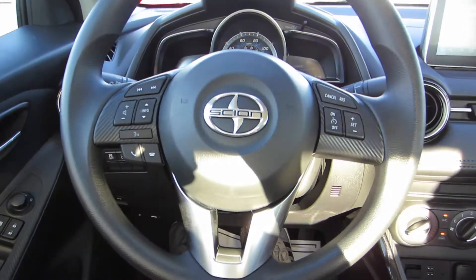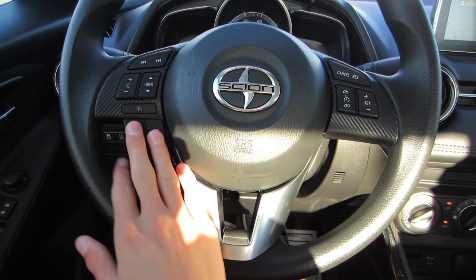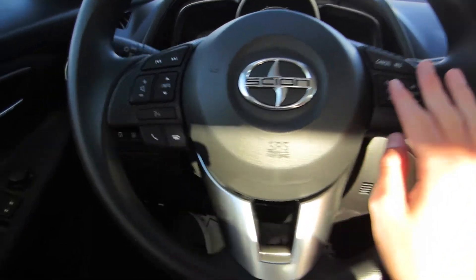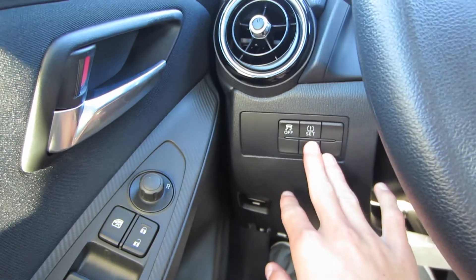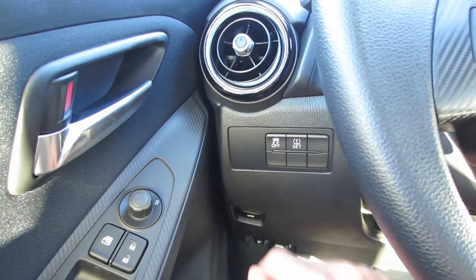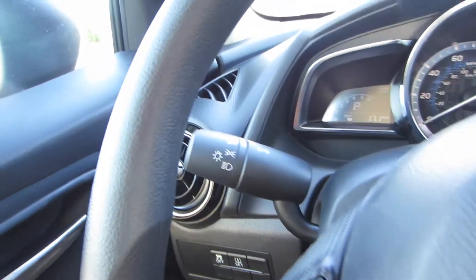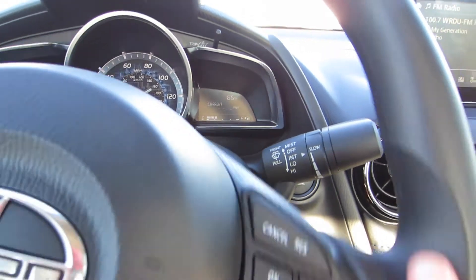The driver window is automatic up and down, power locks, power mirrors, and a chrome door handle. Looking at your steering wheel, it's an all-new design for Scion. You do have audio controls, Bluetooth controls, and cruise controls on the wheel. To the left of that you do have your traction control off, TPMS reset, rear trunk release, and your fuel door release. To your left you do have your headlamp controls, and to the right you do have your variable intermittent speed wipers.